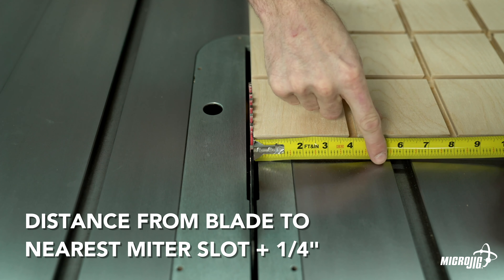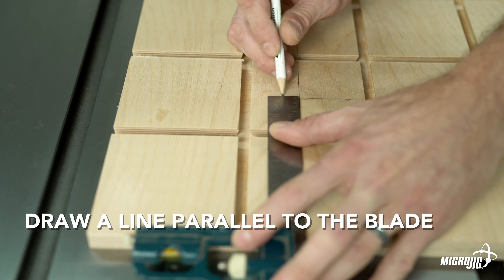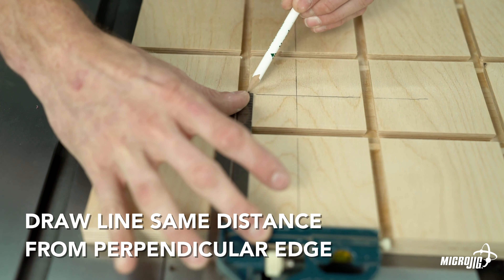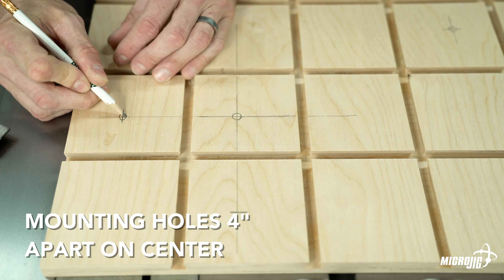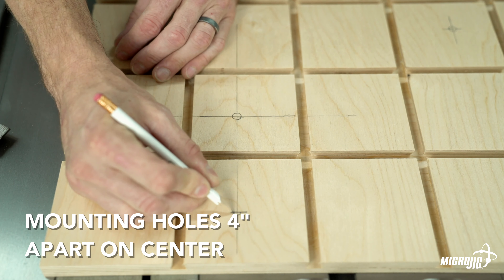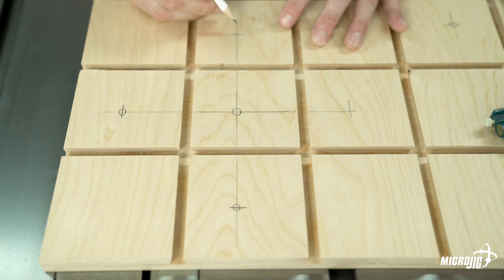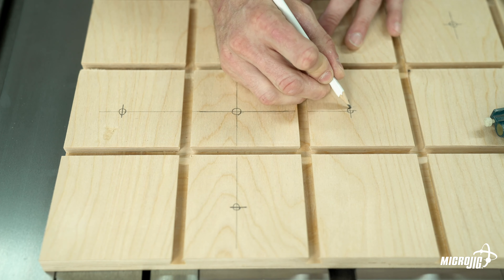Measure the distance from the saw blade to the nearest edge of each miter slot. Add a quarter of an inch to the measurement of the miter slot closest to the blade and draw a line parallel to the blade. Then draw a perpendicular line on an adjacent side to intersect with that one. The mounting holes are four inches apart on center, so starting from that intersection, mark four inches in both directions on those two lines. This will be the center line of the miter slot.